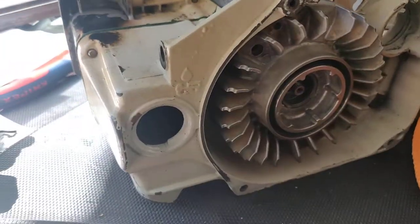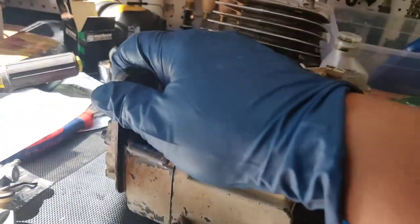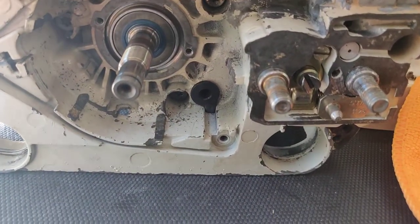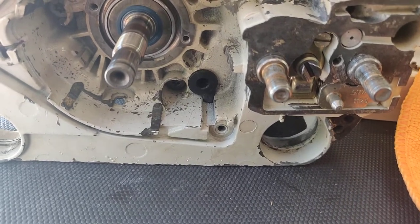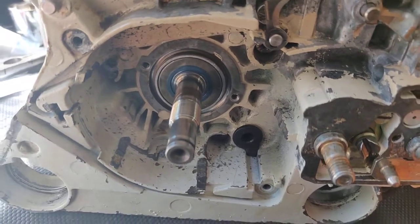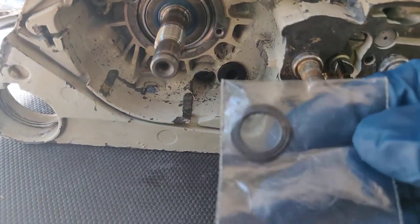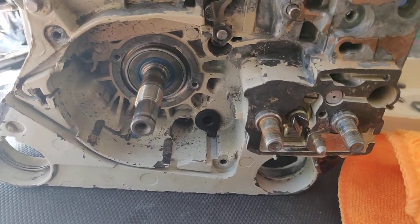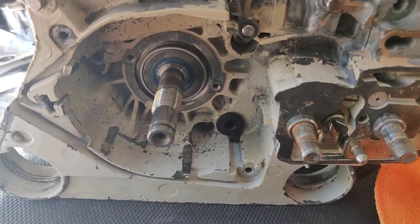Got the oil line, pickup line, I believe the washer — this washer goes here behind the oil pump for the worm gear.